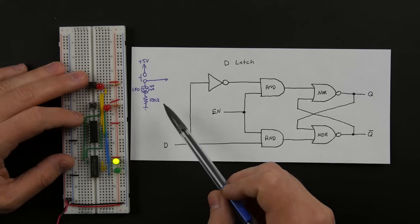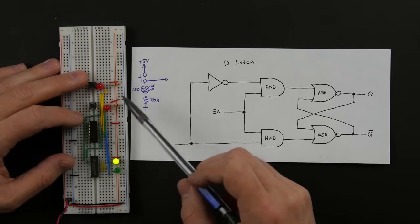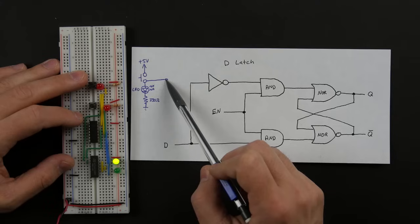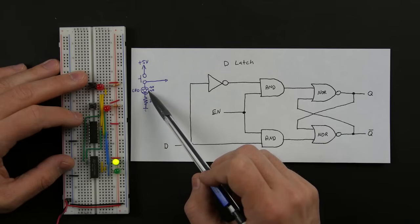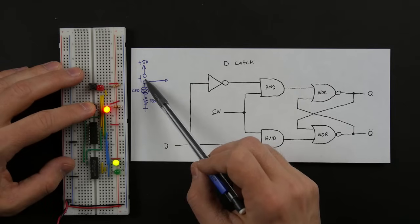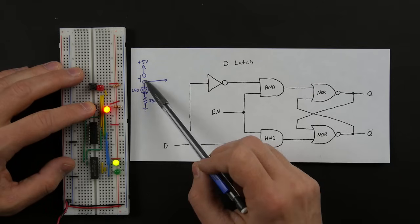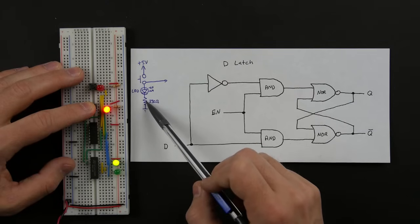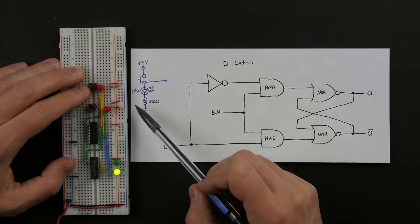I've made a slight modification from the circuit we had in the last video — on the inputs I've added LEDs. If we're not pushing the button, this is going to be very close to zero volts, not enough to light the LED. When we push the button, we're connecting five volts to the input, and five volts can flow through the LED. This resistor limits the current through the LED so we don't burn it up.